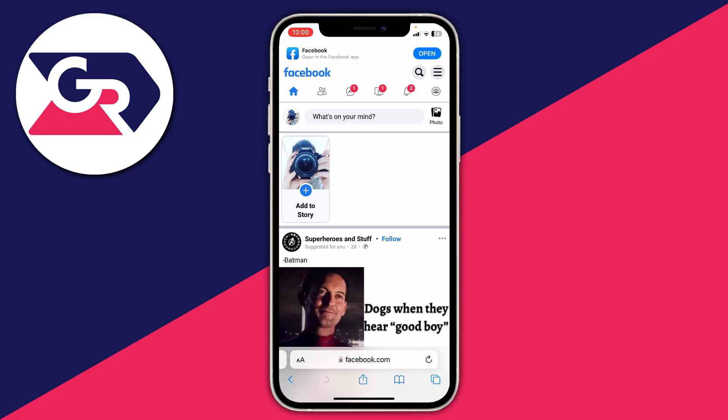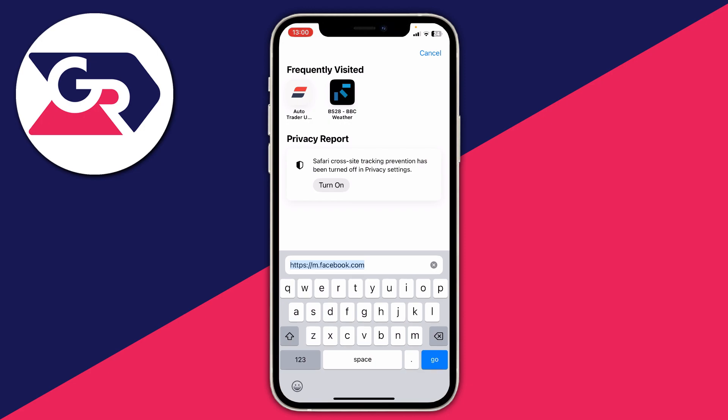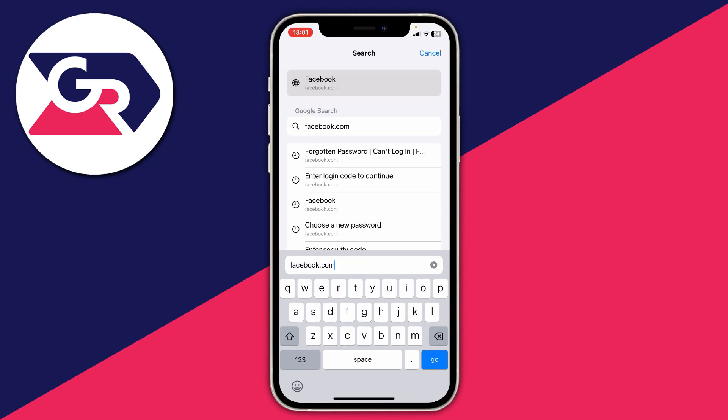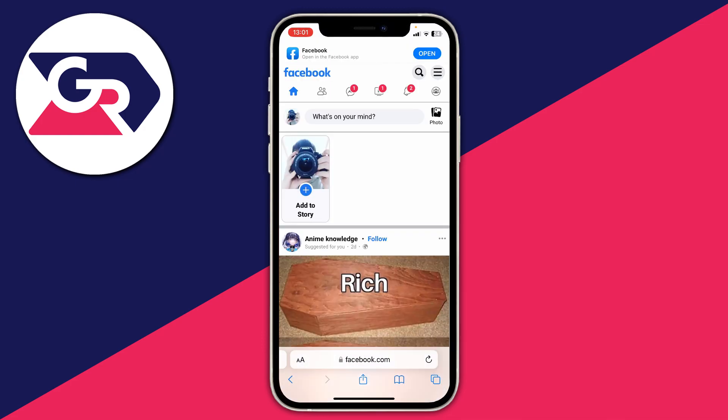If you're using a mobile device, which you probably are, I recommend tapping on the address bar and just typing in facebook.com, then tap on go. That will take you straight to Facebook, otherwise it may try to open up the Facebook app.